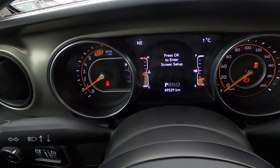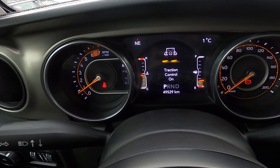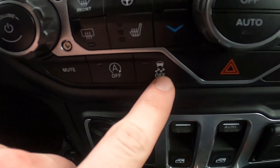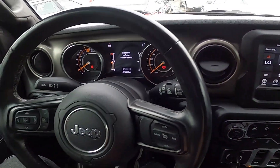Now let's press this button again and as you can see traction control is back. It's the button right here. And that's it.